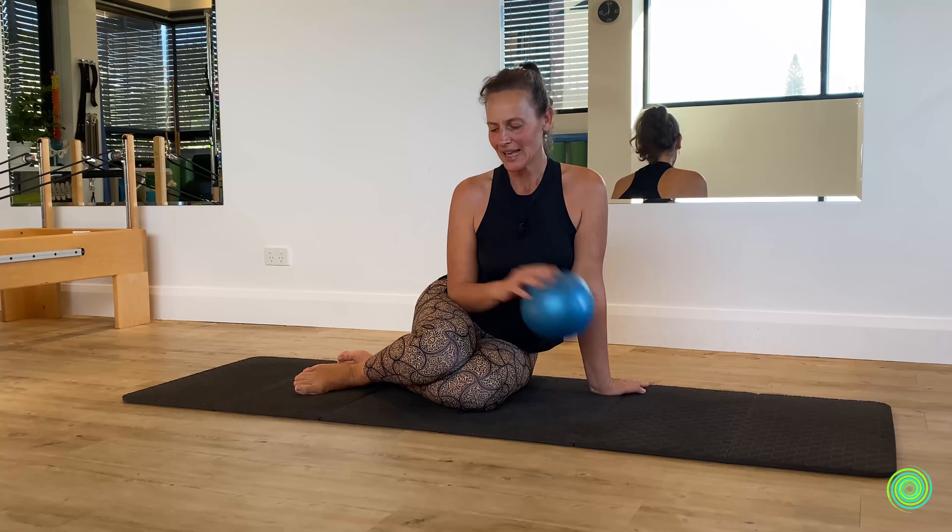Well, that's all we have for today. I hope you enjoyed your time with the ball and I look forward to seeing you again in another series.